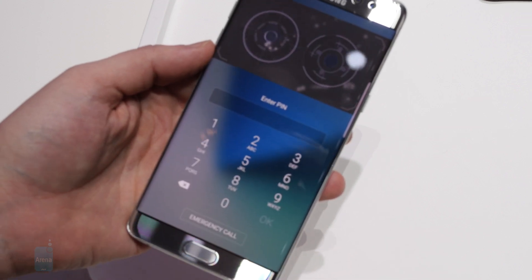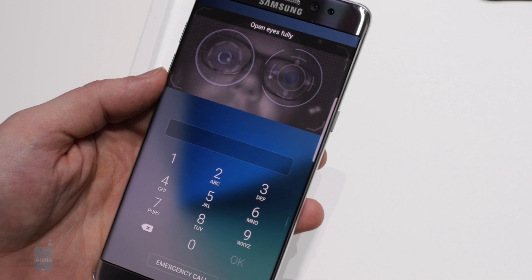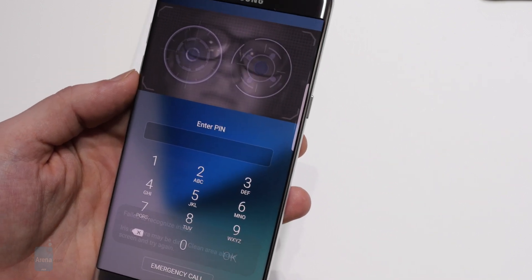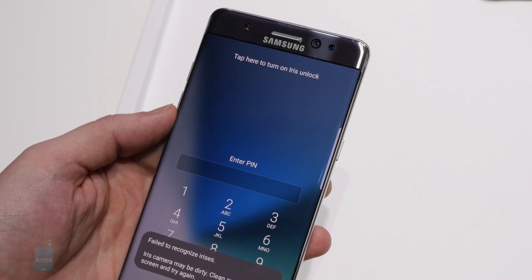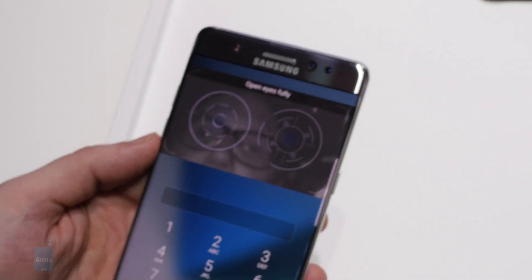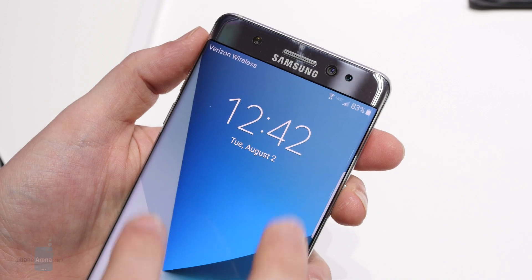You've only got about 9 seconds to get your face properly aligned, and while we understand why Samsung implemented a time limit here, if you find yourself getting distracted or there's some schmutz on the lens interfering with the scan, it can be a little annoying having to keep manually restarting things. Luckily, you can always fall back to a standard pin or fingerprint unlock if things aren't cooperating.